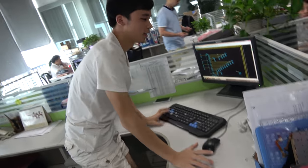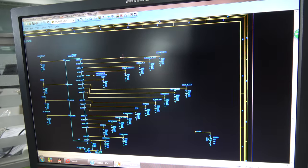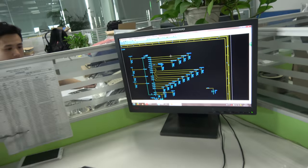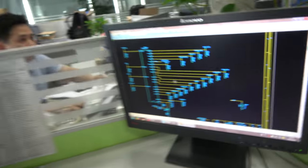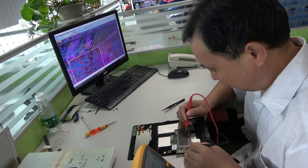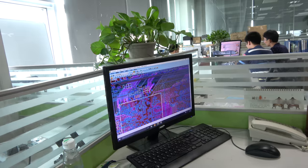You speak English? Just a little. What is this? This is the layout — PCB layout. What CPU? Intel. This guy is doing PCB layout and testing. I repair the PCB. And this guy is doing all kinds of work around here.